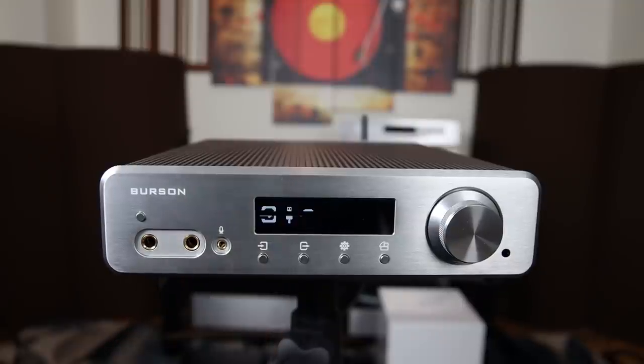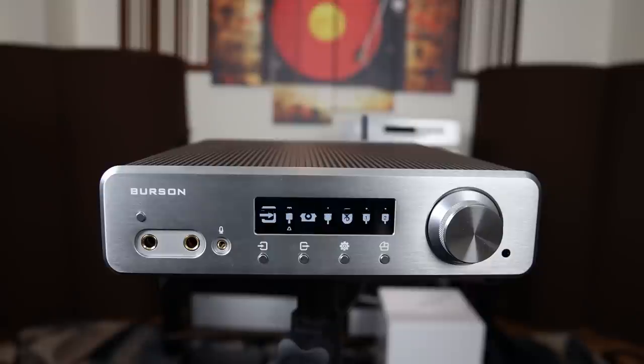Here we have the input selection, where you can choose from Bluetooth, optical, USB, RCA — all that stuff — by rotating the volume knob and then pressing it to select. We also have the output choices, which work the same way. And here's an interesting thing about this unit: clicking it actually rotates the orientation of the screen, which means you can have this unit sideways like a mini slim computer if you don't have space on your desktop or in your rack. Very well thought out.